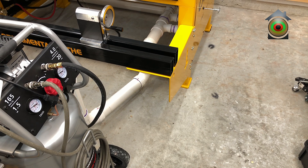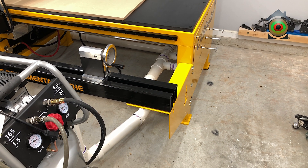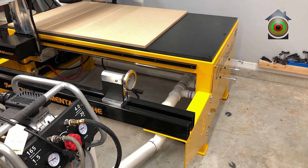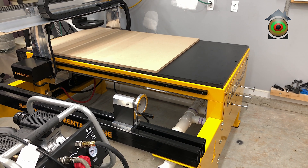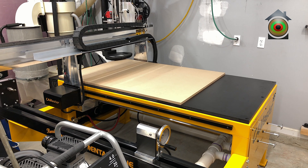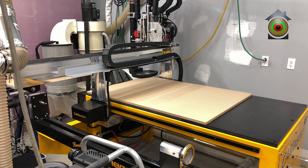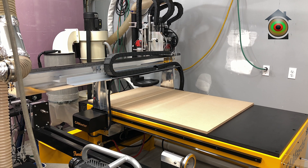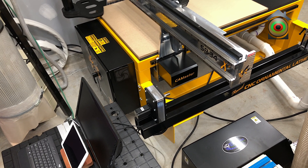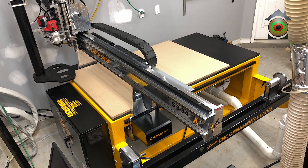Here you can see the plumbing for the vacuum hold down and the valves for the three zones. This is also a good view of the bleeder board slash spoil board — it is made out of ultra-light MDF. The black box on the floor is the vacuum pump, which provides the vacuum for the three zones on the table.